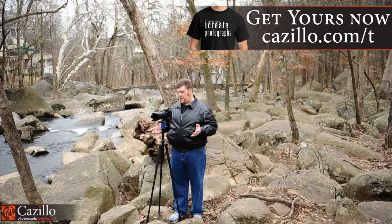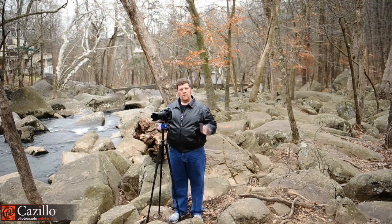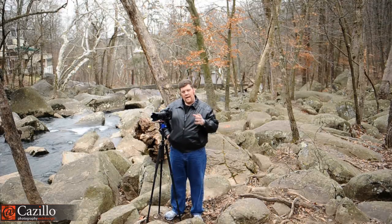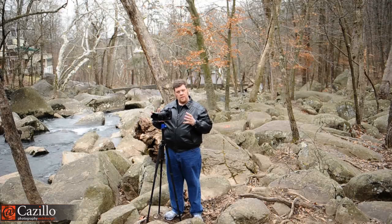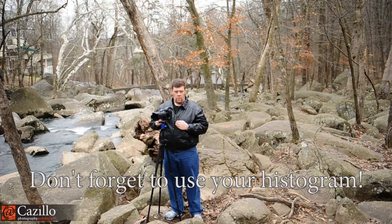When you're out in the scene like this, you might just look at the back of the screen and say yeah, okay, good, and then move on. I don't like to determine whether it's a good exposure on the back of a little 3-inch screen. I like to have that verification in a controlled environment — back in the studio, looking on a 24-inch color-calibrated monitor — so that I know I'm going to be right on, that I have the right exposure.